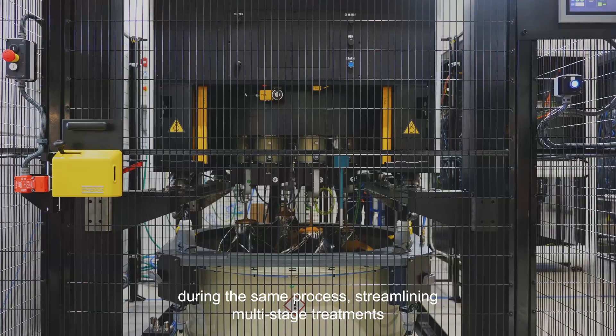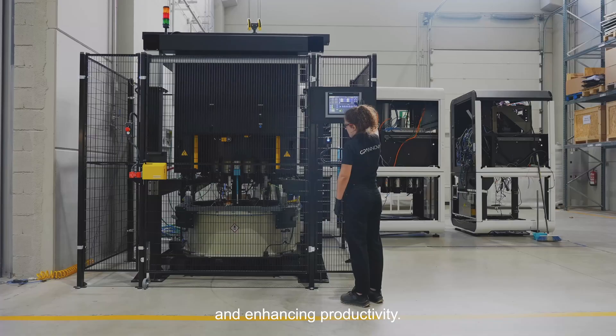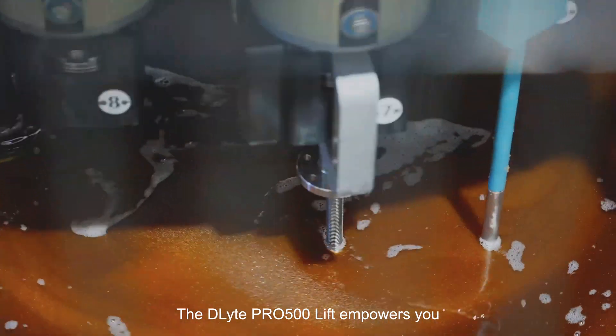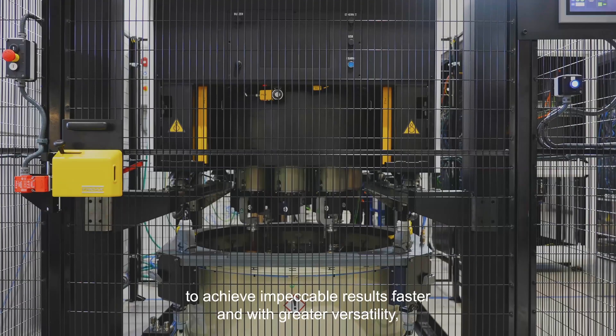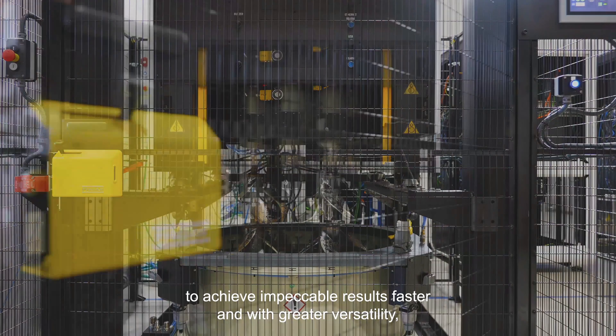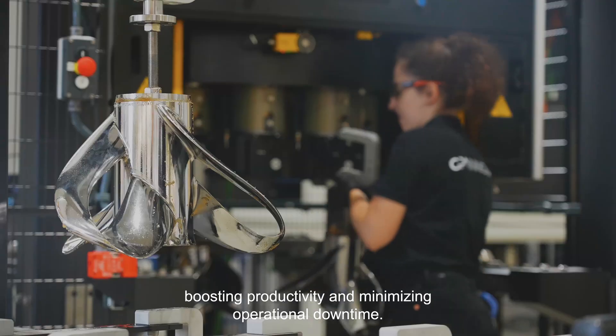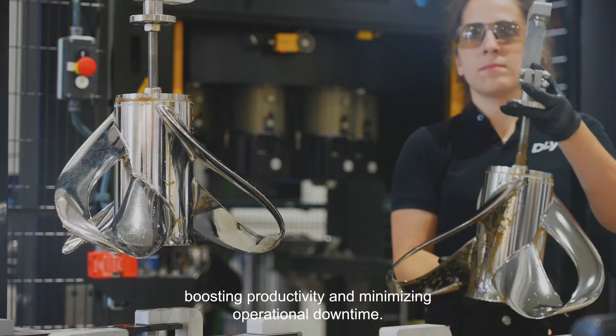Seamless switching between consumables during the same process streamlines multi-stage treatments and enhances productivity. The D-Lite Pro 500 Lift empowers you to achieve impeccable results faster and with greater versatility, boosting productivity and minimizing operational downtime.